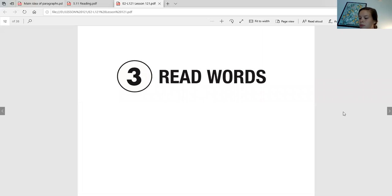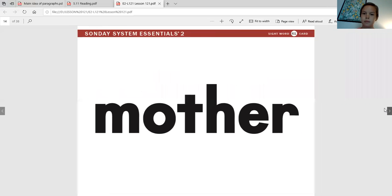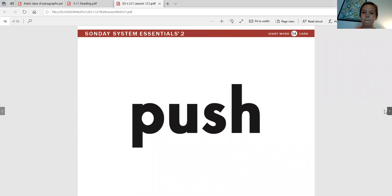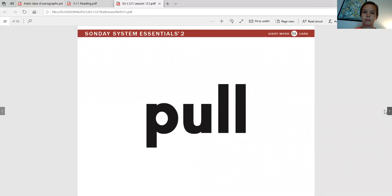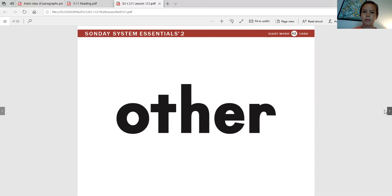Okay, so now we're going to get to reading our words. We're going to start with some of the sight words: put, mother, full, push, bush, mini, floor, pole, door, other.